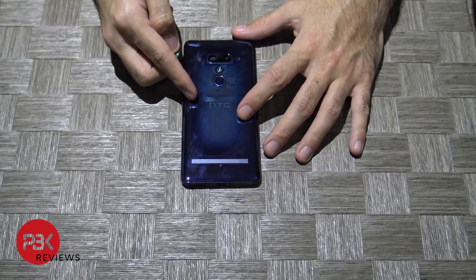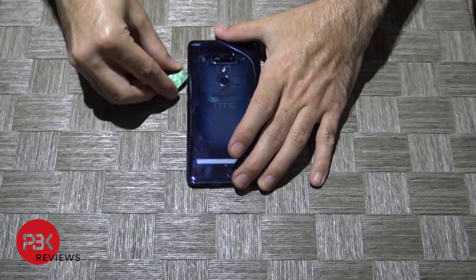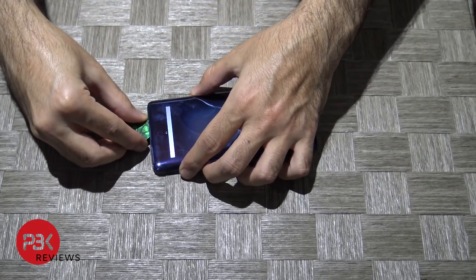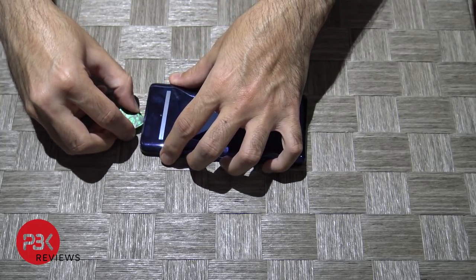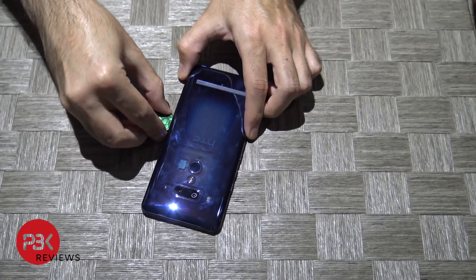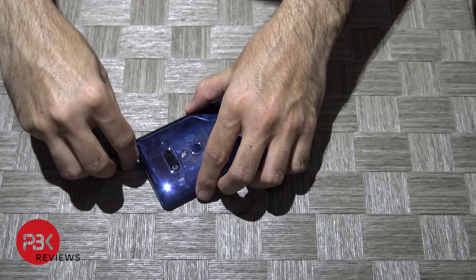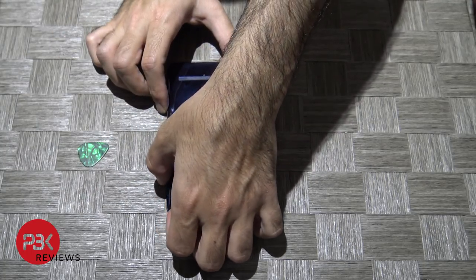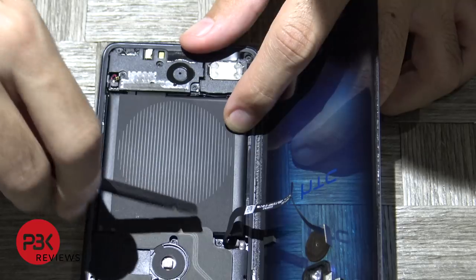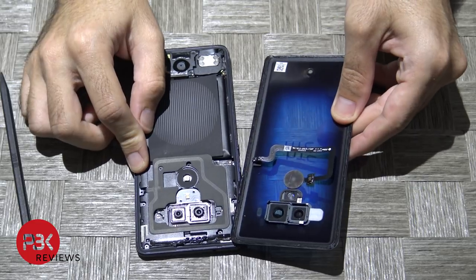We already took it off once so it's going to be easy for us, but you're going to start from one corner, pry your way in, and just work your way all the way around the phone. You can go ahead and disconnect the fingerprint reader cable over here. Now that's disconnected, pry the rest of the back off.